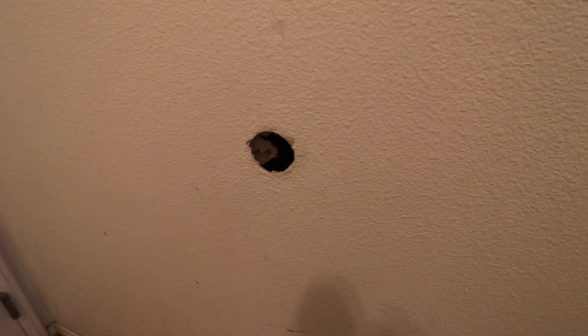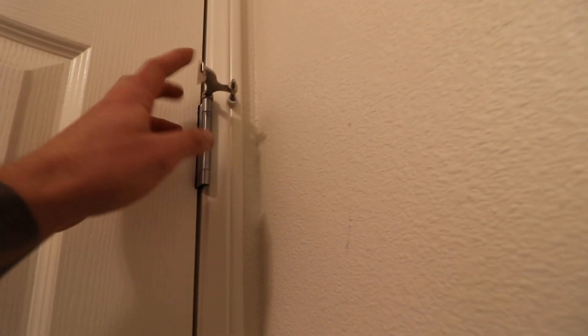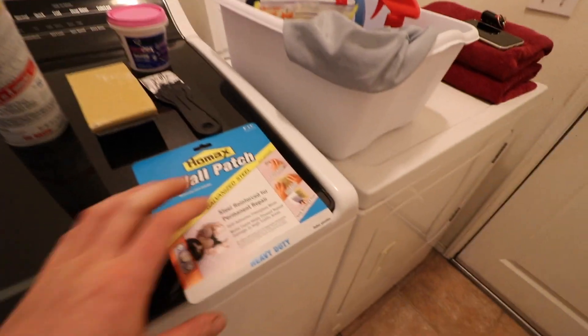Today's video we're going to be repairing this hole in the wall — you can probably tell that it's from a doorknob striking the door. We've already corrected the issue by replacing the door stopper at the bottom and also putting an extra precaution of one of these door stops on the hinge, so there's no way it's going to do this again. But we do have to fix the damage.